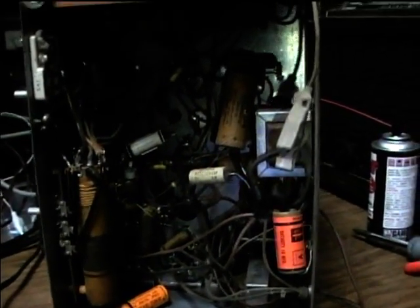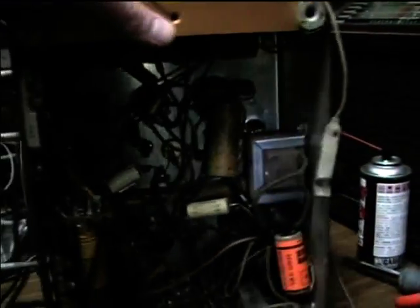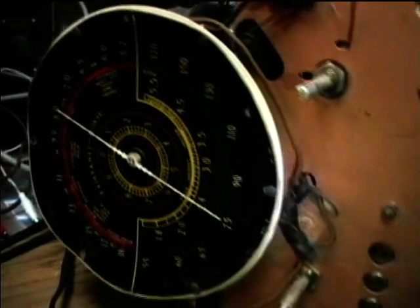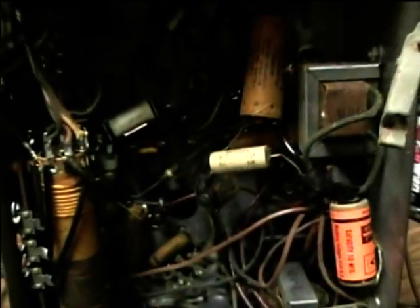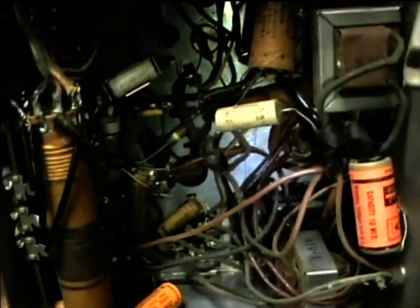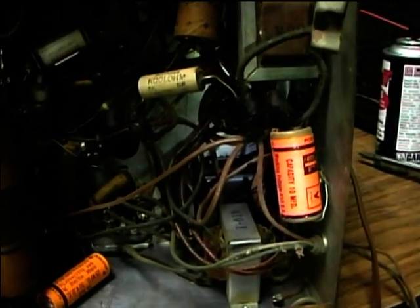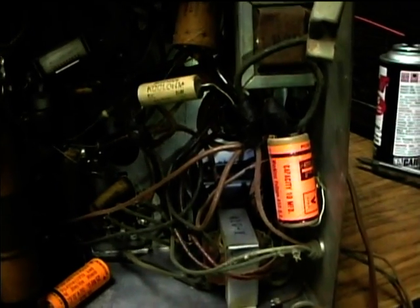Here's a Fairbanks Morse radio with the chassis taken out of the cabinet. I think this is from around 1938. It's had some repairs and modifications done to it. It originally ran off a six-volt battery and had a synchronous vibrator to provide the high voltage. The synchronous vibrator is self-rectifying, so it didn't have a rectifier tube.